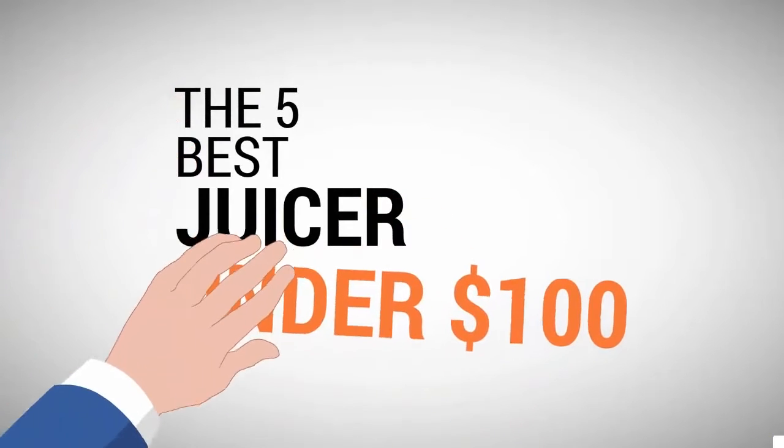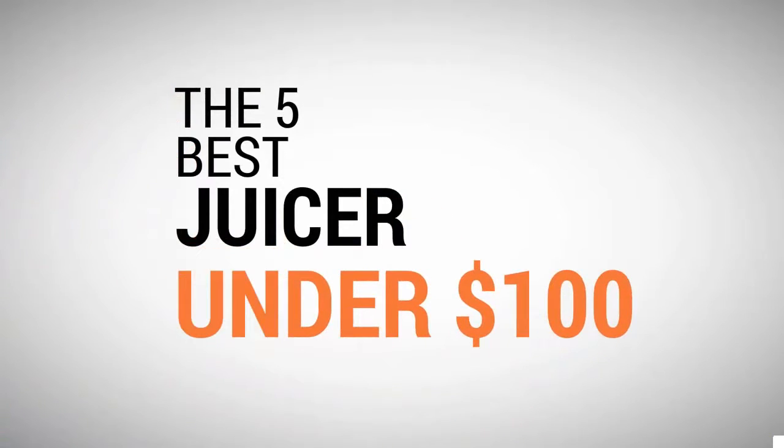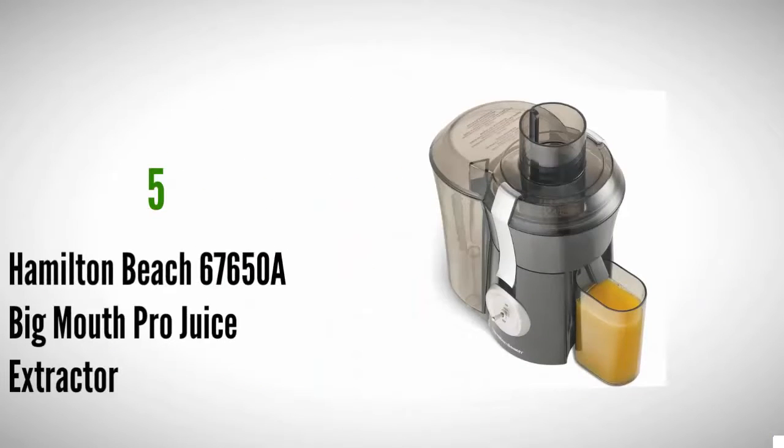The Proud Home presents the five best juicers under $100. Let's get started with the list.